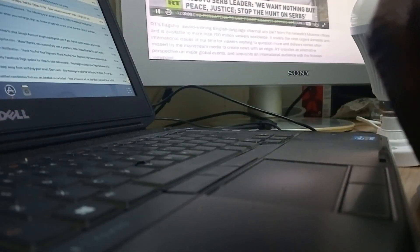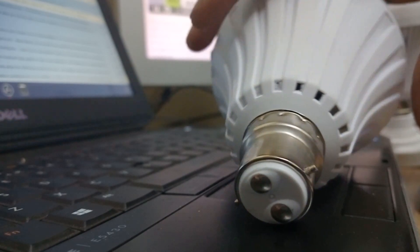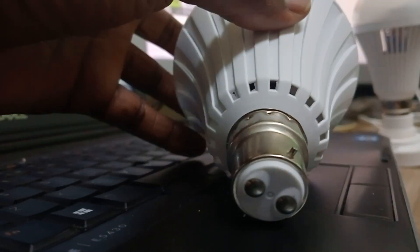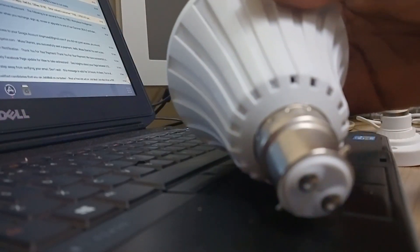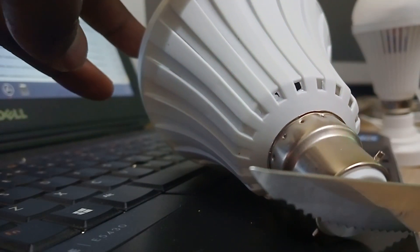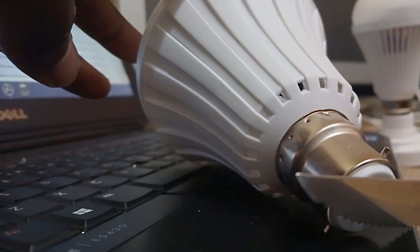So this light — if I put some connection here, it should work. But if it doesn't, it means it's blown inside. What I'm going to do is switch this off so it's not disturbing us. You can see, if I put these two together it should light, but it doesn't. That simply means something went wrong.